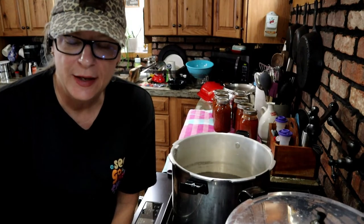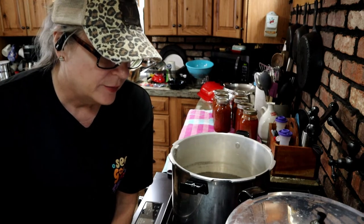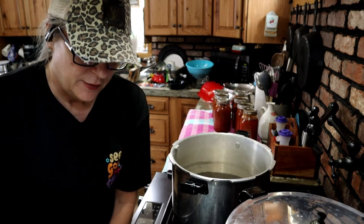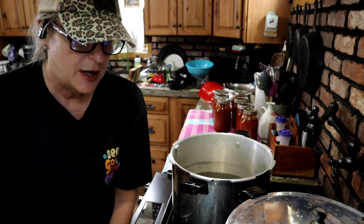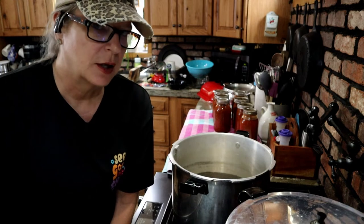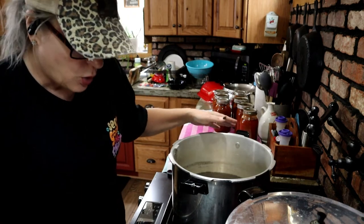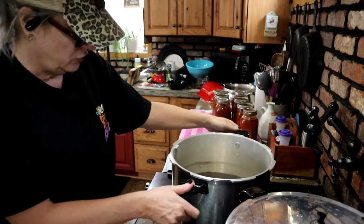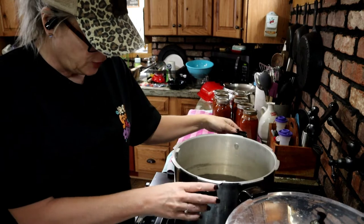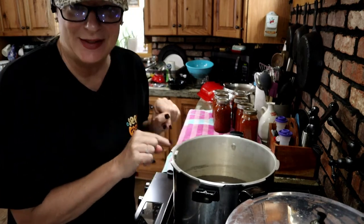My first pressure canner is done — it went for 90 minutes. I turned the heat off and let it come down to zero pressure on its own, took the lid off, then placed it loosely back on and let it sit for about another 10 minutes so the jars didn't get a bad shock coming out of the hot water. I've got seven quarts out. I emptied the water out of this canner because it had a little siphoning — the water was kind of rusty-colored — so I put fresh water and vinegar in and got it up on high to run the Weck jars.